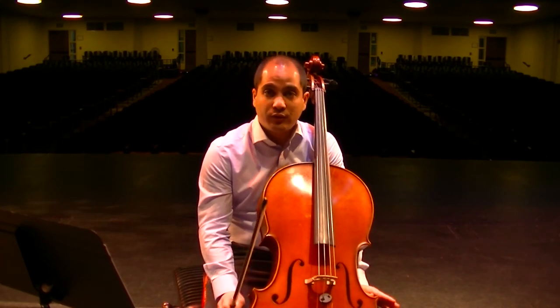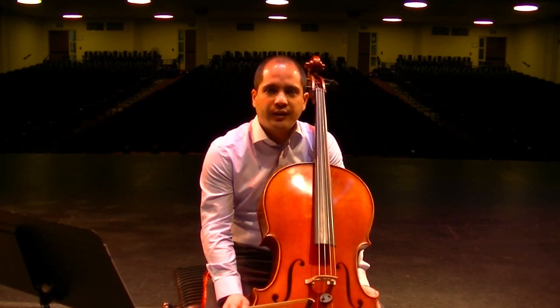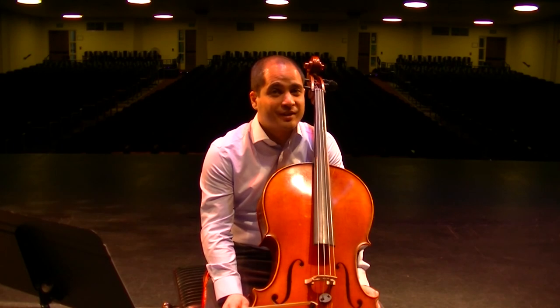That is Night Shift for the cello. Hopefully you found this somewhat informative. Just practice those shifts and dynamics. Happy practicing.